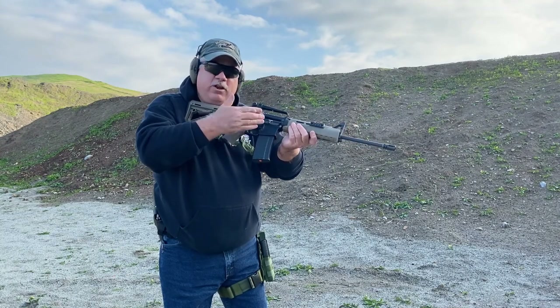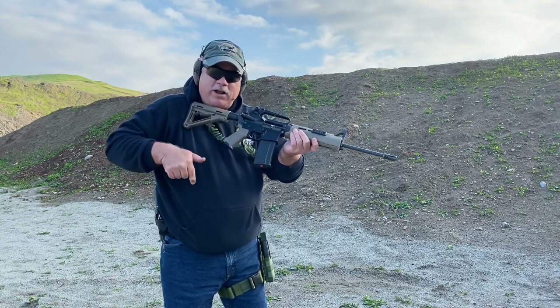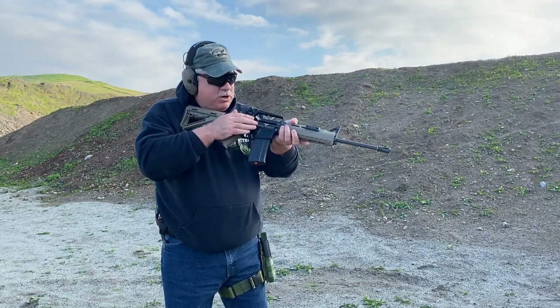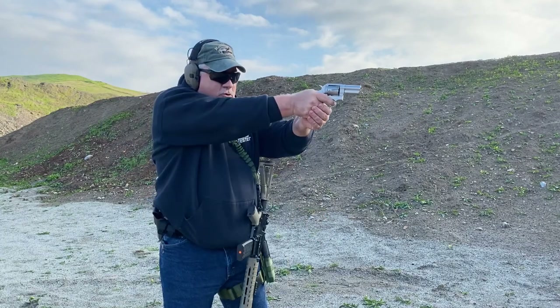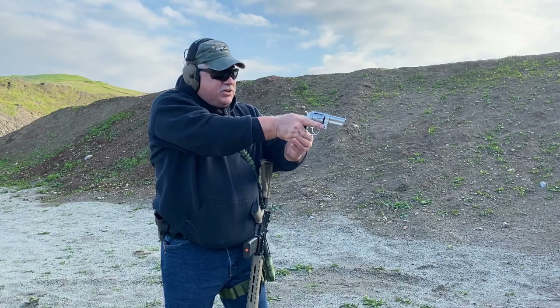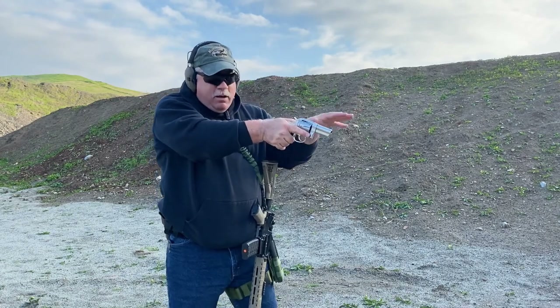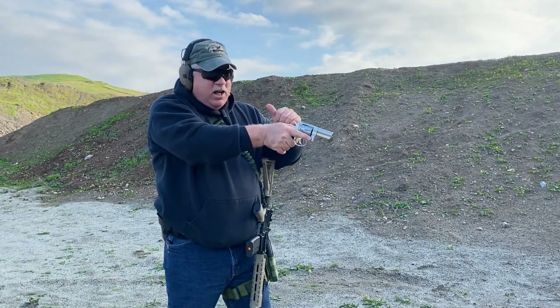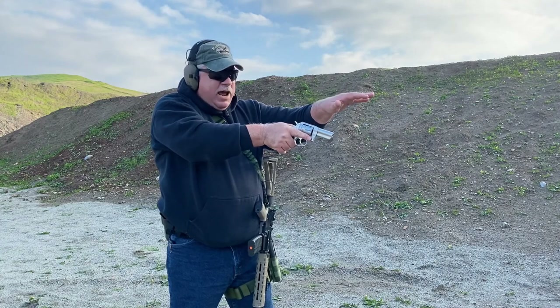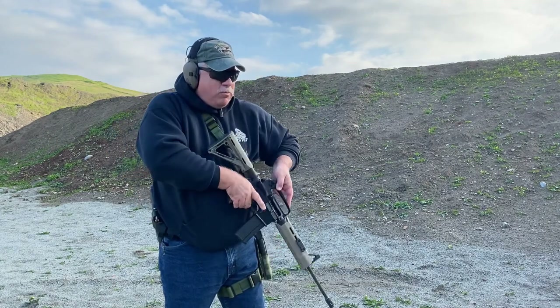The gun has now stopped. We want to stay in the fight and transition to the handgun. I'm not going to diagnose whether this is a malfunction or I'm out of ammunition — I'm simply going to place it down, draw, and fire, getting a couple rounds downrange. I stay on target, stay in the fight. At that point I can continue covering down and move to a cover position — the solid tactical thing to do — covering my adversary the entire time.